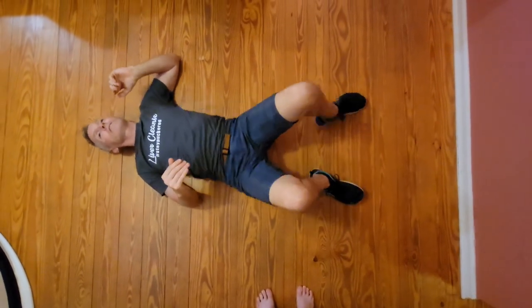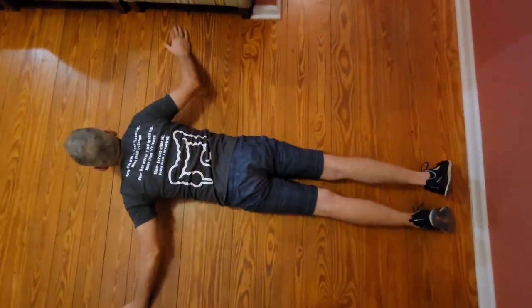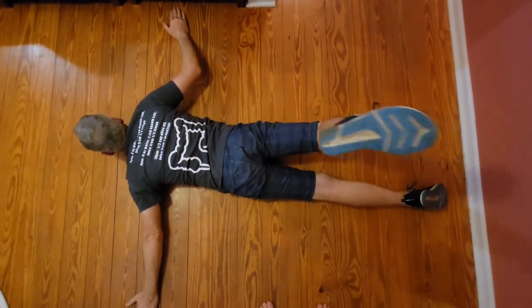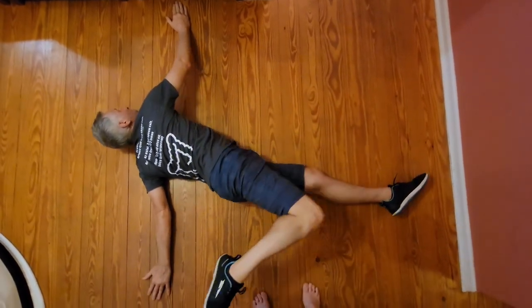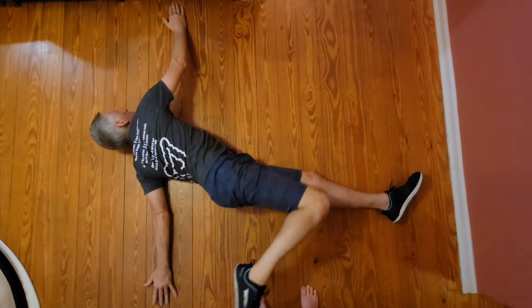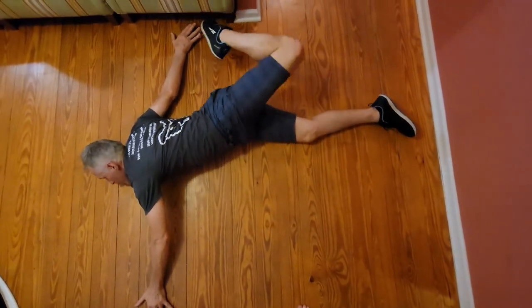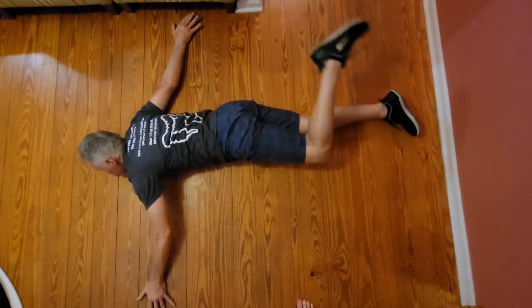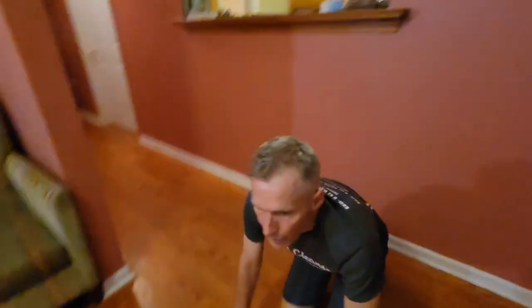The last one is a scorpion. From here, you're going to bring your leg up and over, looking to the opposite side and touching your hand. Bring it up and over and touch your hand. And that is the morning routine. You can do it in the evening too — it works great at the end of the day. Thank you.